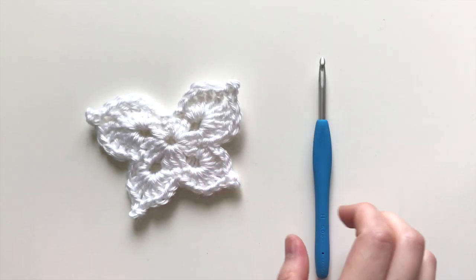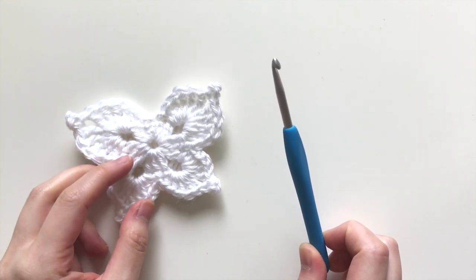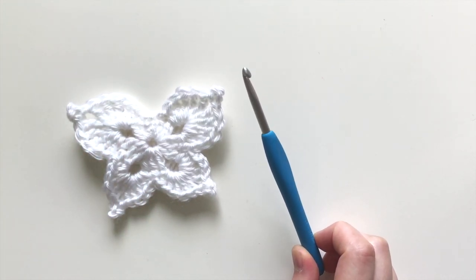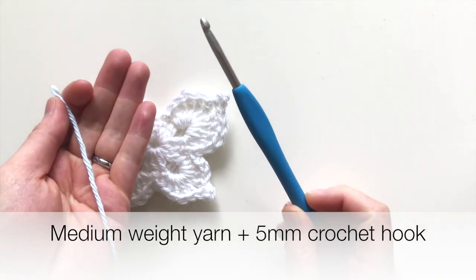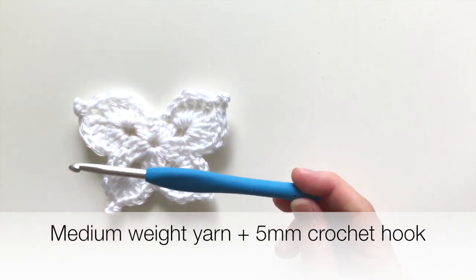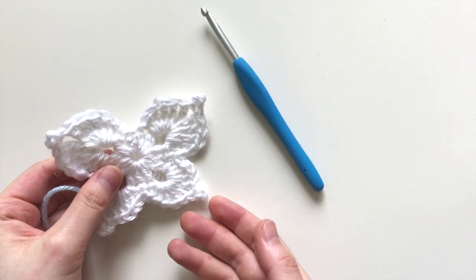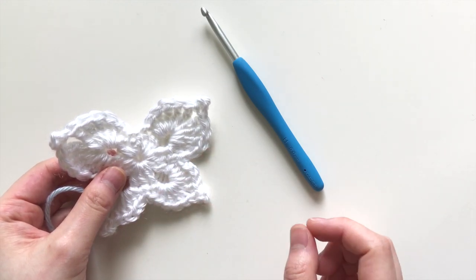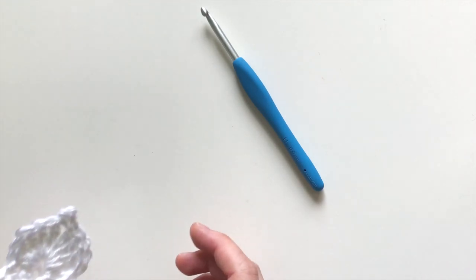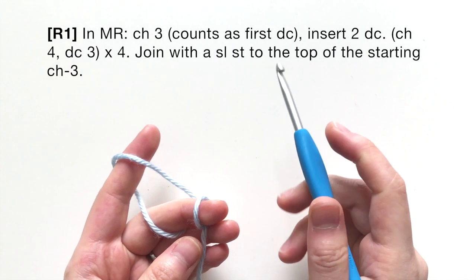Feel free to check the description box below for links to the pattern. What you'll need: you could use any weight yarn, but I'll be using medium weight yarn with a five millimeter crochet hook. Feel free to adjust — thinner yarn, use a smaller hook; thicker yarn, use a larger hook.